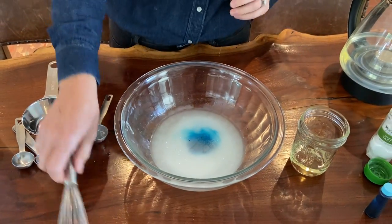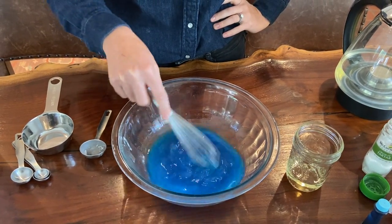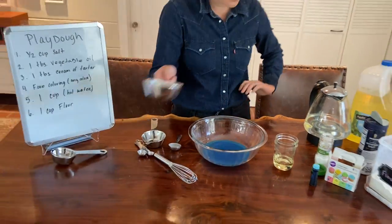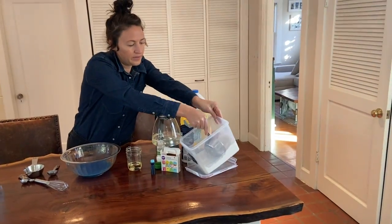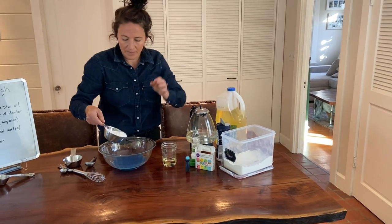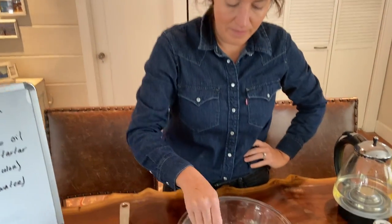And then once these ingredients have mixed together, we're going to add your flour. So we will start with one cup of flour. Add that to your bowl and continue to mix.